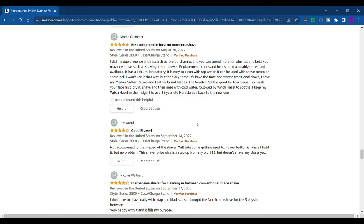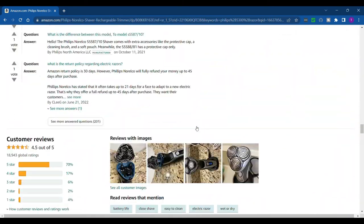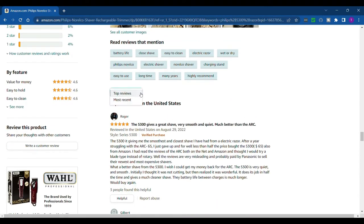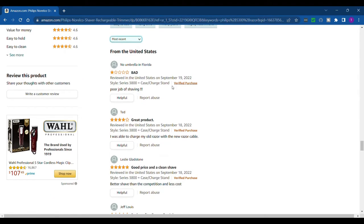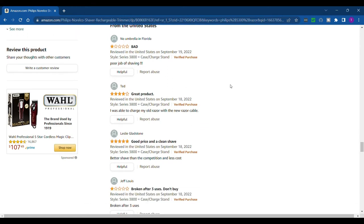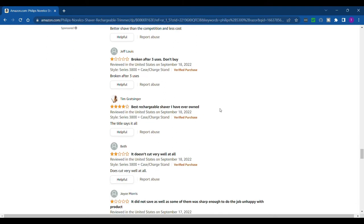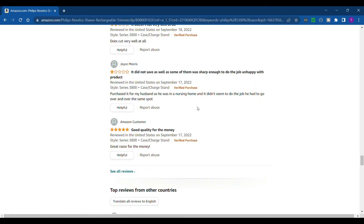When I look at reviews I like to sort by most recent rather than top reviews. Right away it says 'bad, poor job of shaving' — but that's probably just somebody not used to rotary shavers, because it really is good for a rotary shaver. Another says 'broken after three uses, don't buy' — might be bad on durability. Scrolling down most recent, it's got some bad reviews right away, which isn't the greatest sign.